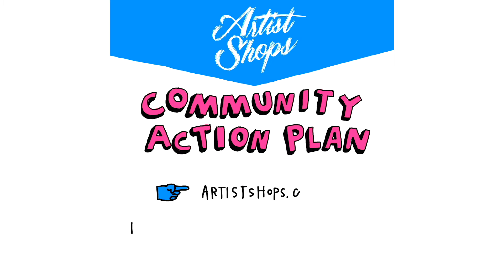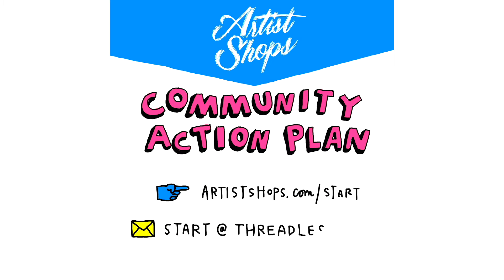That's the Threadless Community Action Plan for Artist Shops. Learn more at artistshops.com and open up your shop today by simply emailing your logo to start at threadless.com. Let's make great together.